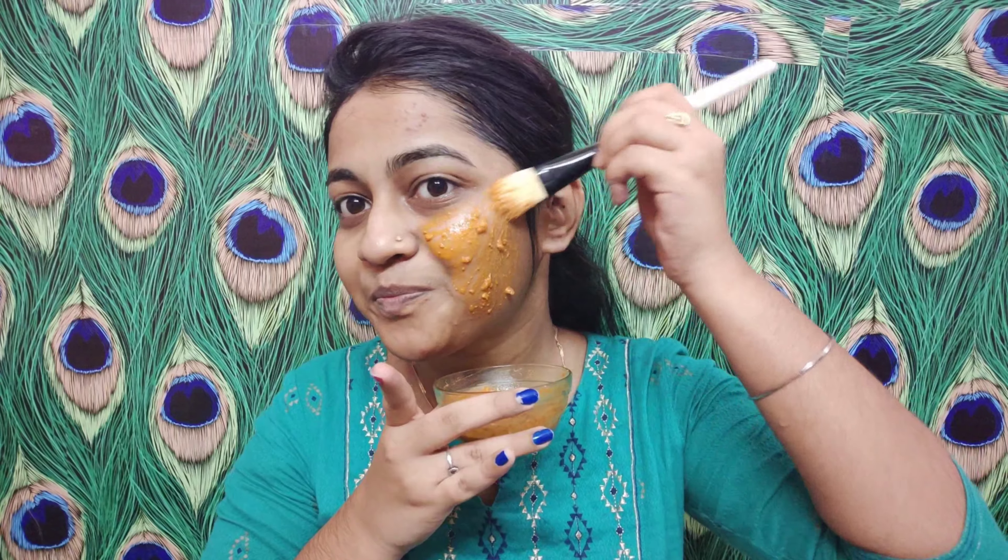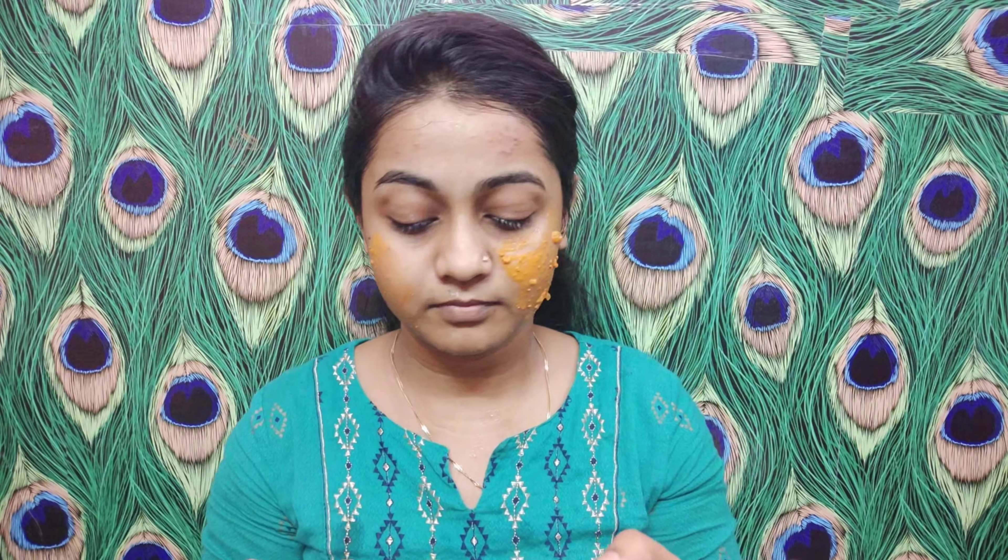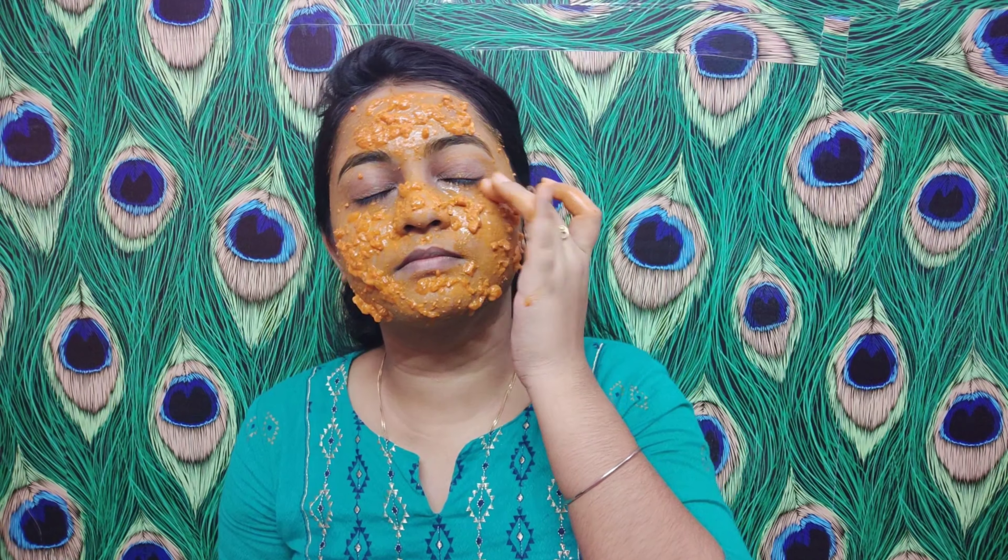I apply it with a brush and with my hands. When you apply this face pack, leave it on. I wash my skin like this, with my lips relaxed. Leave it on for 15 minutes.